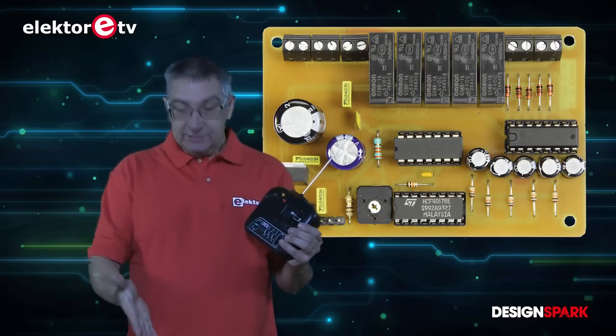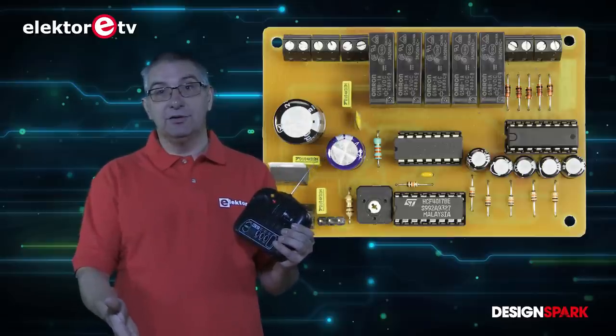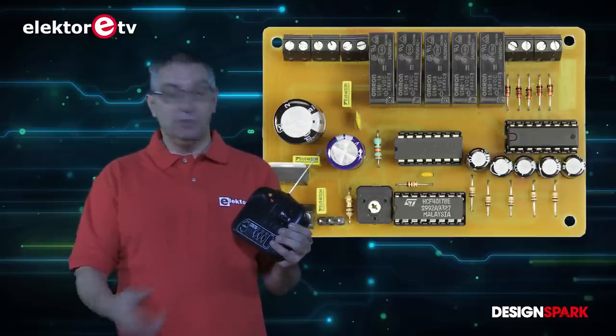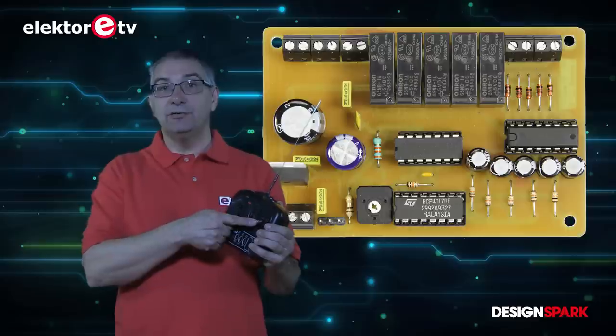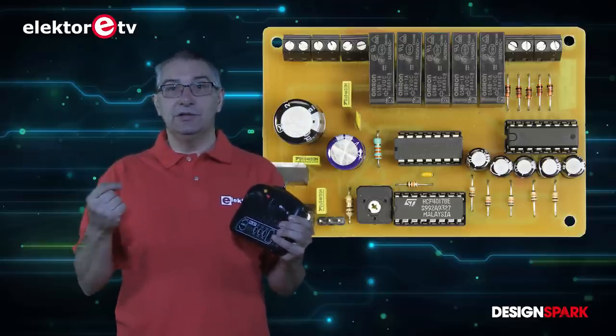We made this device and it's a device that turns your proportional control — one channel of your proportional control — into a five-piece switching channel.